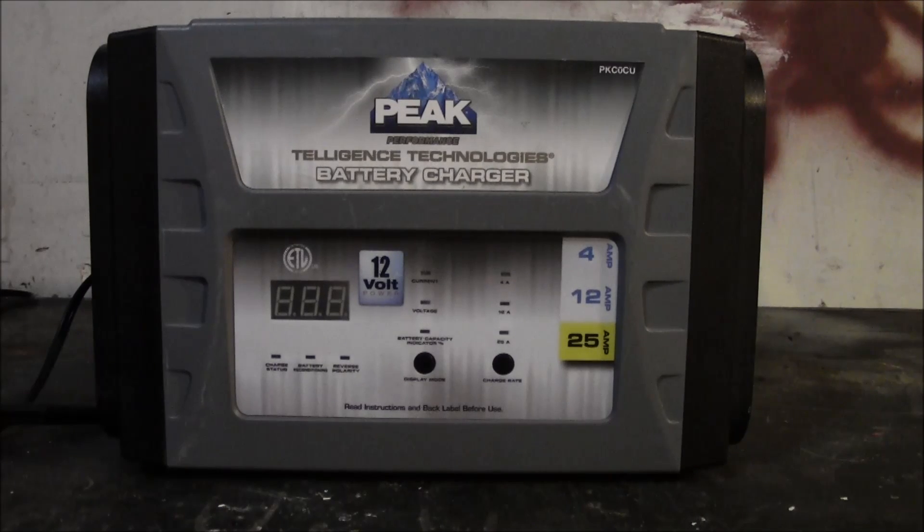Your best bet in that situation is to use jumper cables in parallel with a good battery to boost the voltage up so the charger will start charging. At the shop we also had a big wheel charger unit with a manual mode — I'd use that, let it charge for about half an hour to bring the voltage up first.